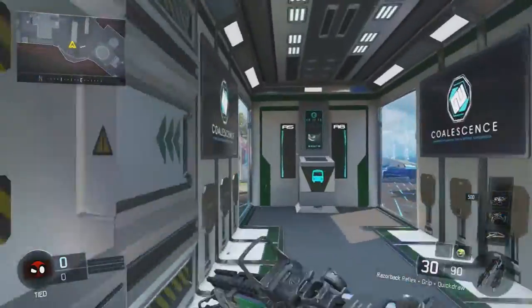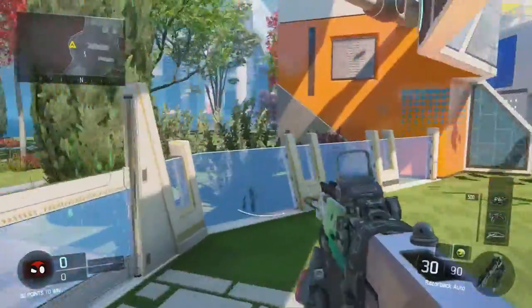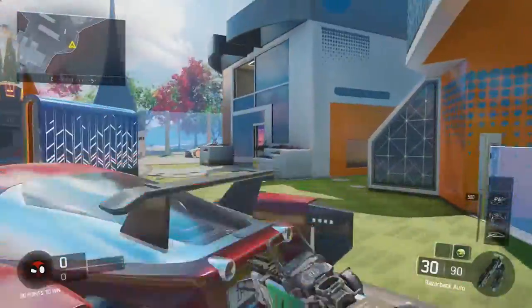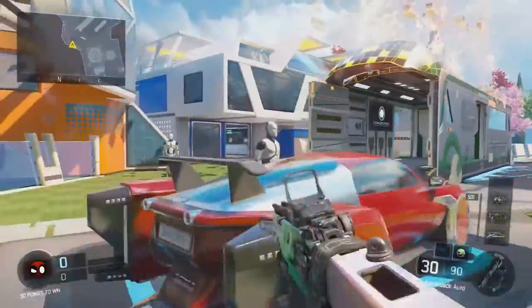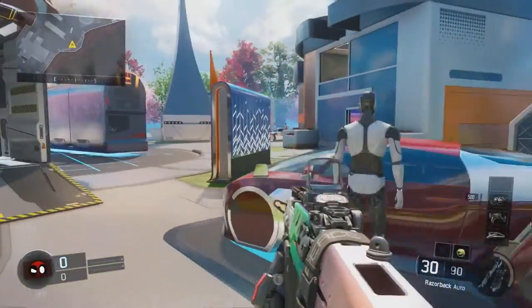Alright guys, it is me, Blitzify or Patrick, back with another Black Ops 3 video. As you can see by the title, I will be teaching you guys how to aim better and just have better accuracy in the game. So let's get into this video.